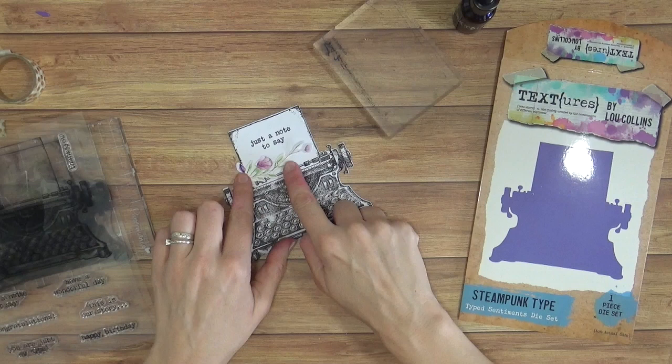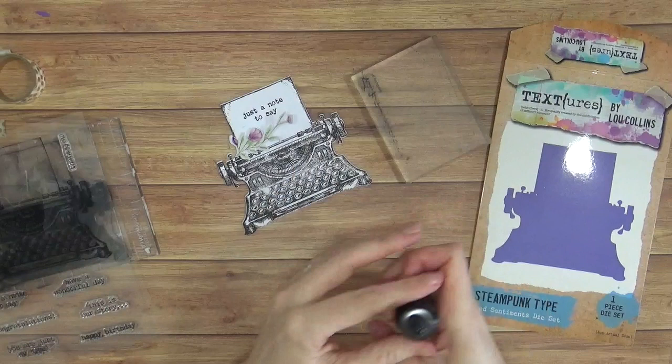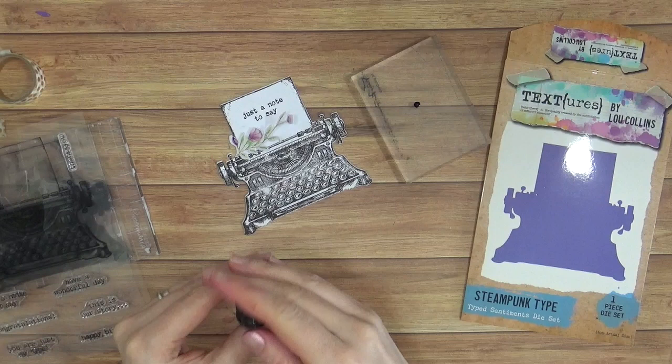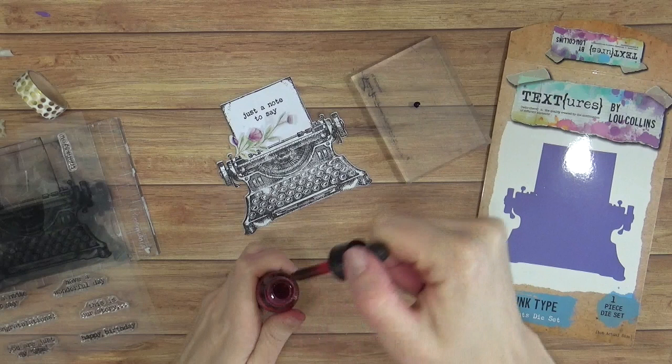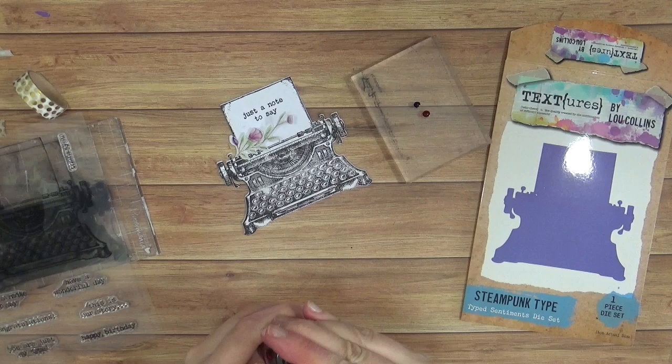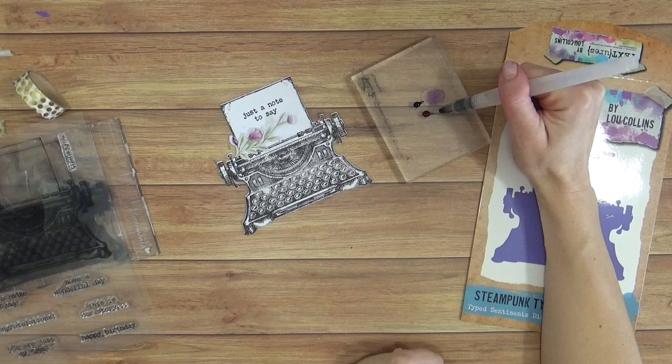I'm also going to add a little bit of this pinky-purple colour to the keys as well. I'm going to take a purple ink which comes from the Textures Collection — these are my watercolour inks — and just add one little drop of purple and then one little drop of pink as well. This will make a nice mix of two colours which will hopefully roughly represent the colour that's in the die cut flower there — so it's kind of a very pinky, purply colour. Two little drops on an acrylic block. I've got a water brush here so I'm going to add some water and just bring in a little colour until I've mixed up the sort of shade that I'm happy with.